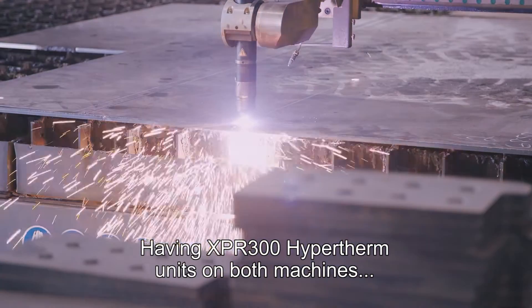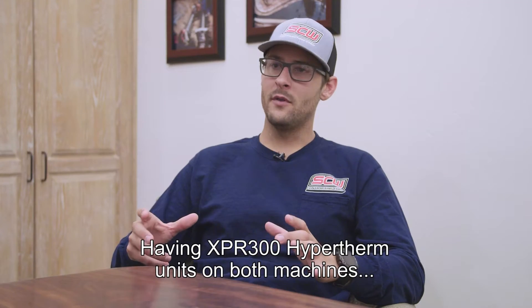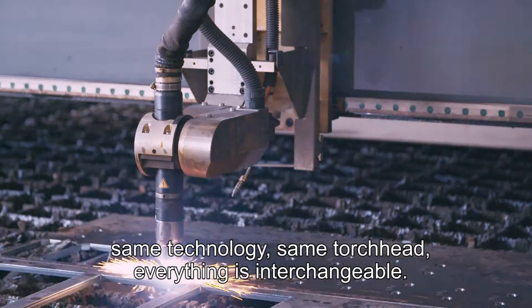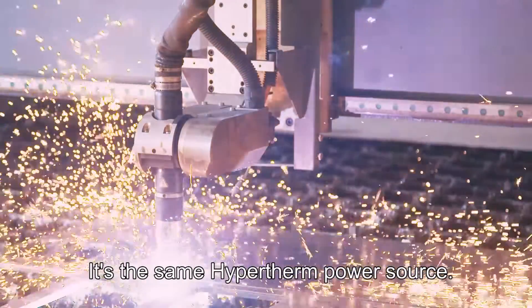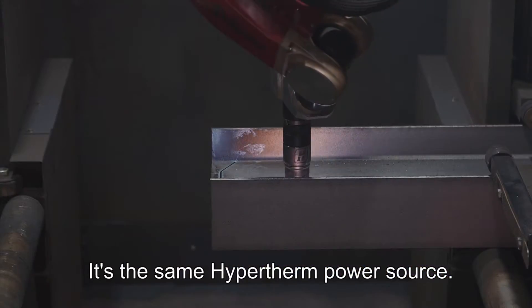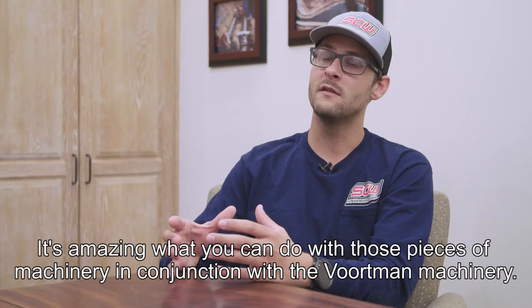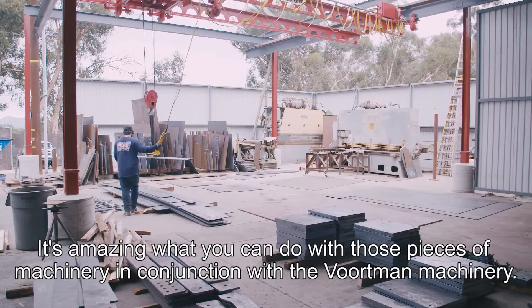Having an XPR 300 Hypertherm unit on both machines — same technology, same torch heads, everything is interchangeable — it's the same Hypertherm power source. It's amazing what you can do with those pieces of machinery in conjunction with the port in the machinery.